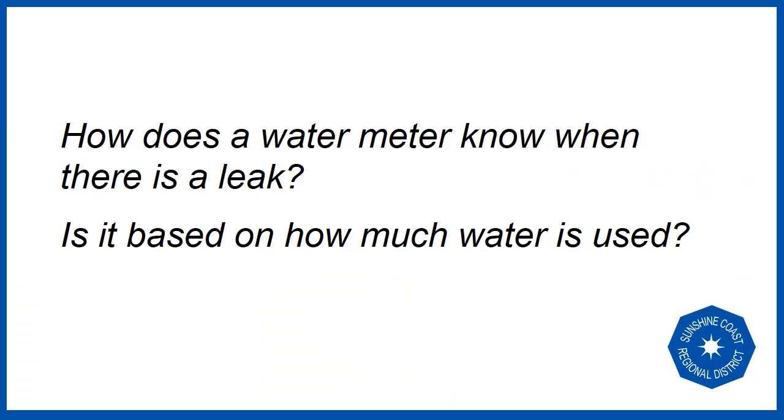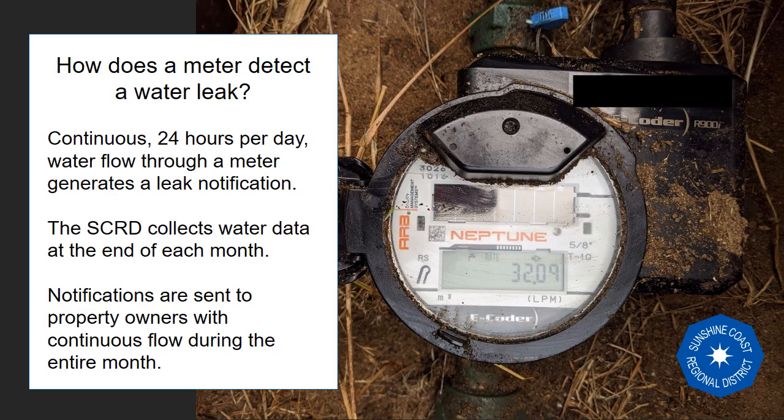A common question we receive is: how does the water meter know when there is a leak? Is it based on how much water is used? While it seems intuitive, the answer is no — leak detection is not based on volume of water.